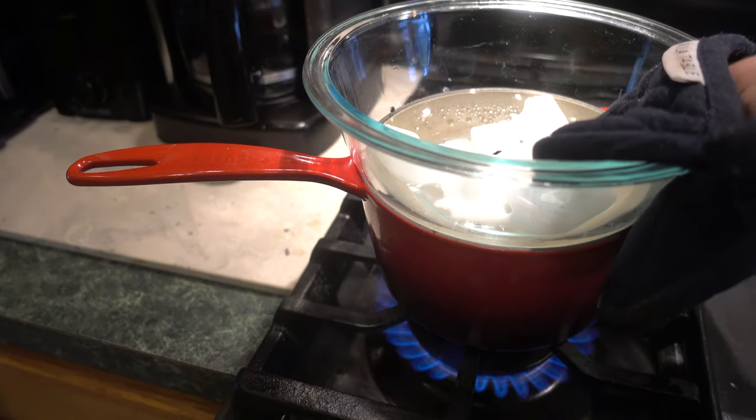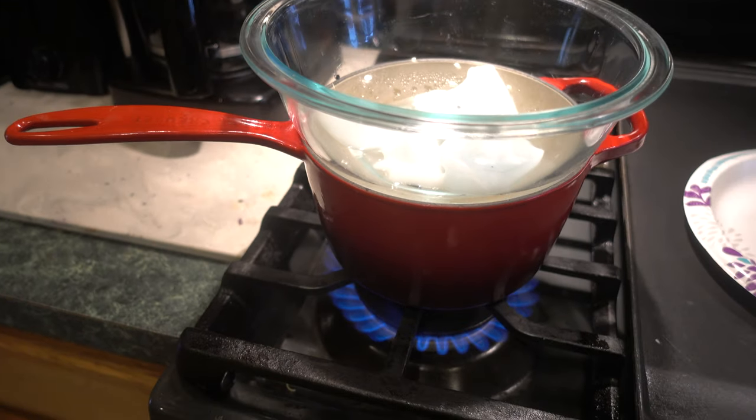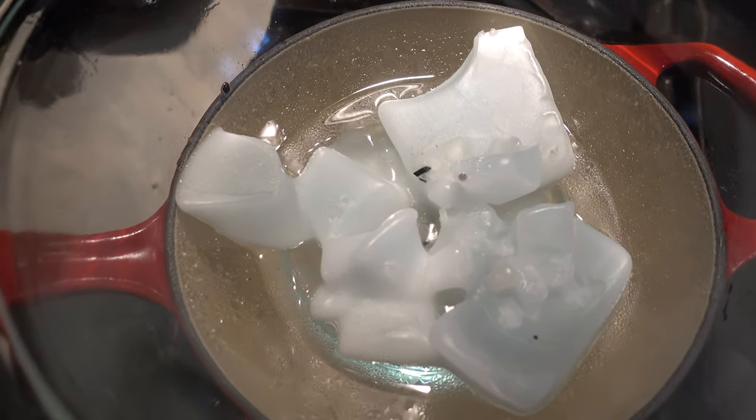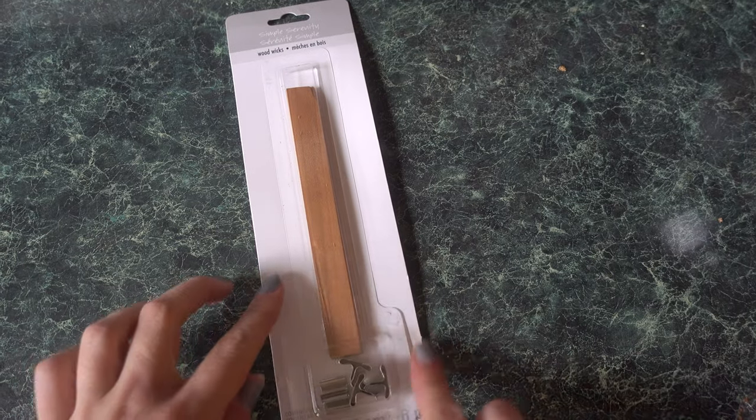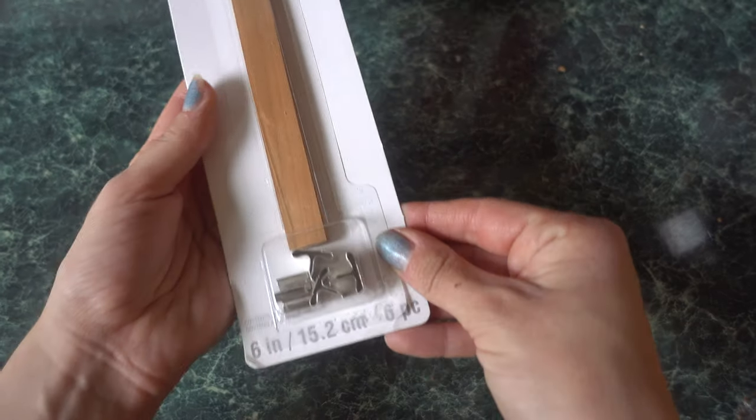Now we need to double boil. You're going to add a glass bowl on top of the boiling water pot — this is how you're going to melt your wax. While that's starting to melt, I'm going to add my wick.